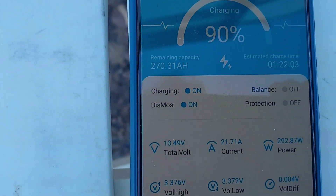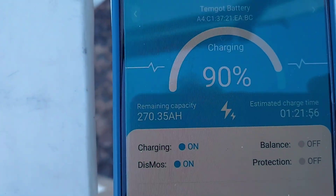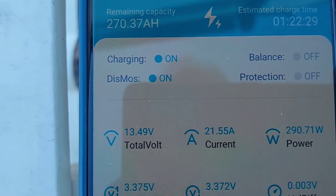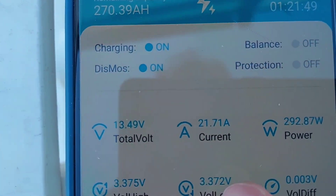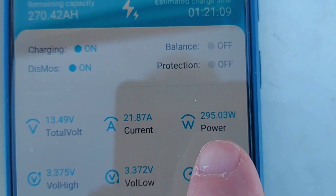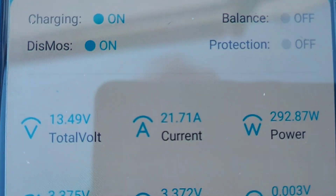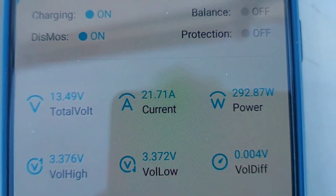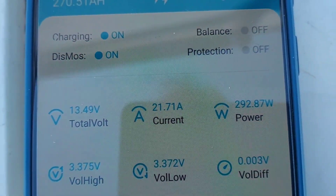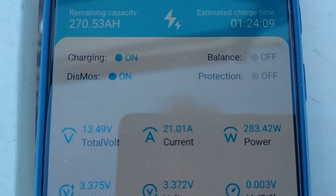You can see here — red, 270 amp hours. I've been running the generator with that charger on there for a couple hours now, mainly for the air conditioner, but I thought I'd try this out. Now it says the current is 21.87 amps, 295 watts — so that's part solar and part of that charger. You get a little more; when I just did the converter with the solar it was only like 15 amps.